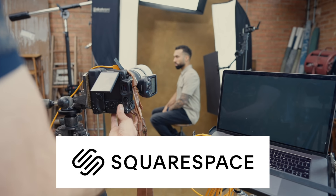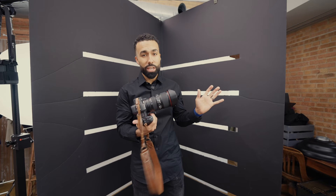This video is sponsored by Squarespace. Manny's putting down the camera and starting off his modeling career here — two triangles.